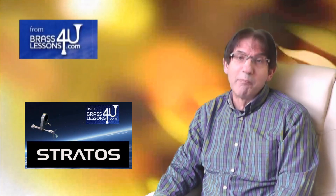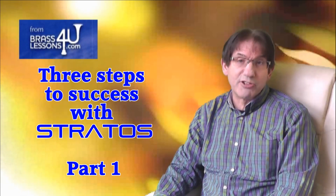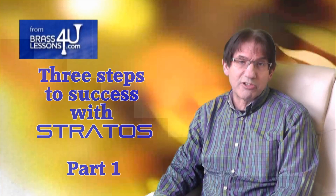Hi, I'm Marcus Reynolds, Brassessence4u.com, and I would like to take this opportunity to thank you for purchasing a Stratus Embouchure System.